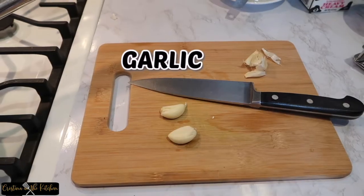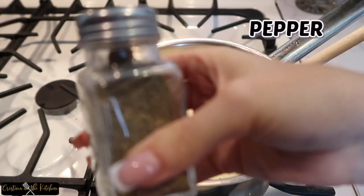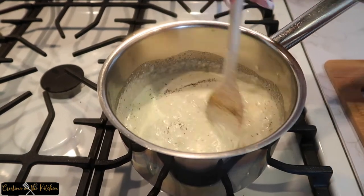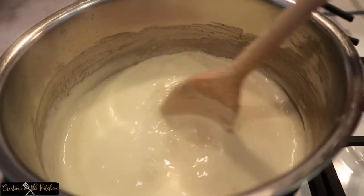Mince up two cloves of garlic and season with black pepper to taste. Simmer on low until the sauce thickens for about three minutes, then remove from the heat and set it aside once it starts bubbling.